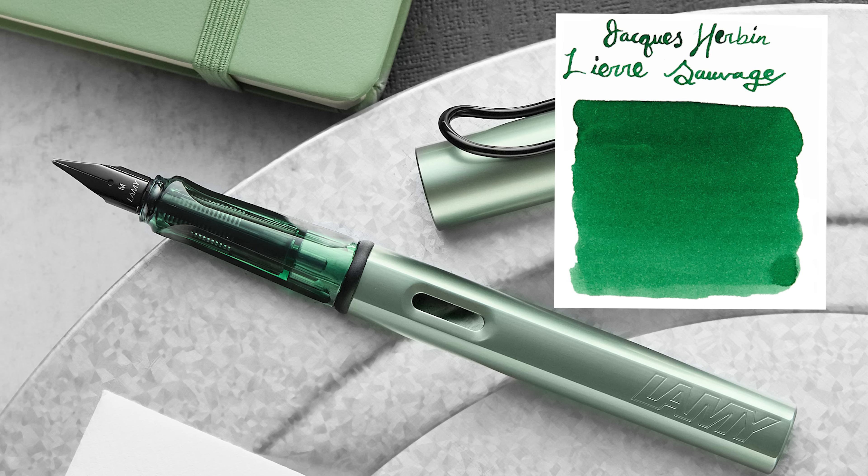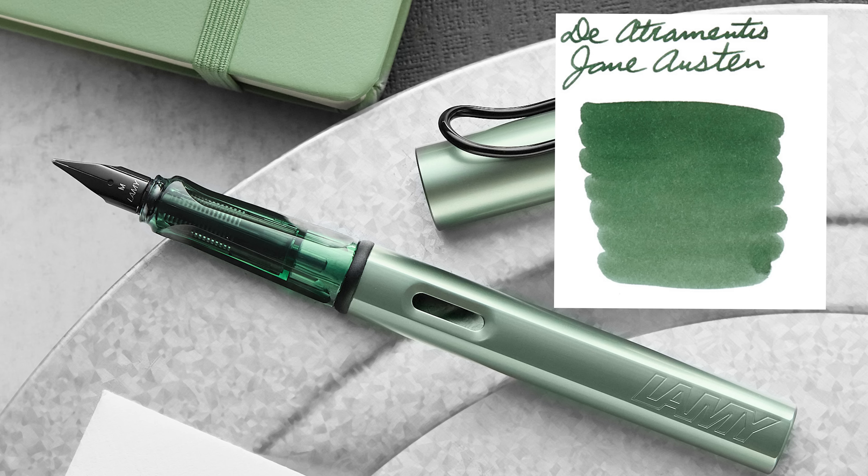Jacques Herbin Lierre Sauvage is a brighter green — similar to Lamy Green — but a really well-performing ink. It's a very pleasant green color and I don't think it gets enough love. De Atramentis Jane Austen is also pretty spot on — a gray-green, a little darker — I think it'll be great for matching the grip.